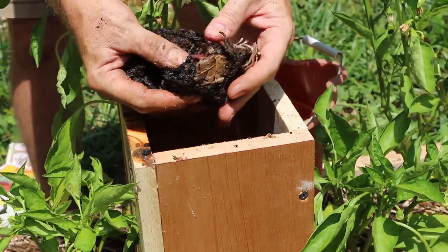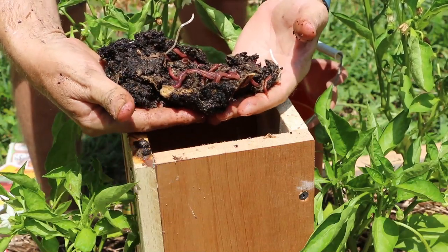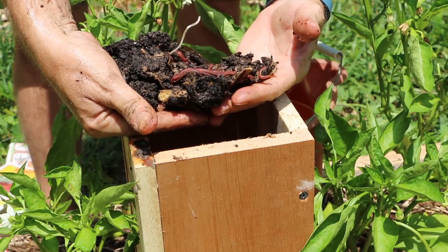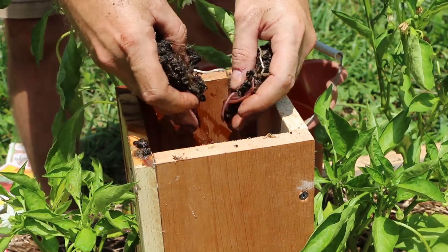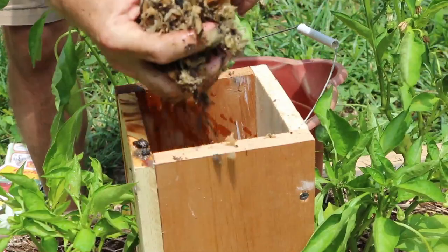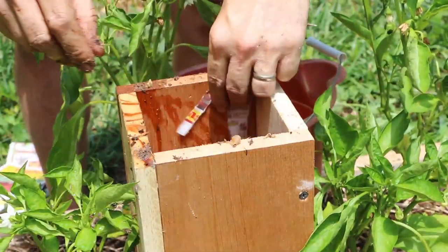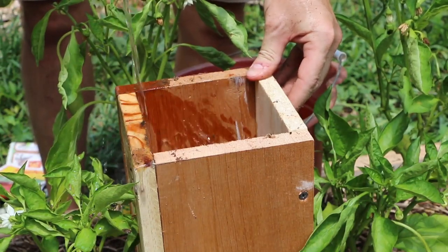I've got about 150 worms to add to this tower. They're not happy with this sunlight — they're in some of the bedding that they've been in from the starter bin I had them in while waiting to be moved to the tower. So I'm just going to drop that in as well and then cover that with some more bedding, just to get them used to the idea that that's home, and finish it off with some rainwater.